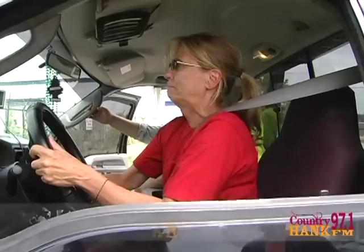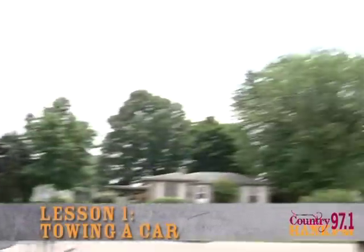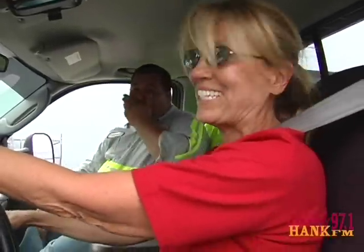First thing we need to do is teach you how to drive the truck. We're going to have to back up this way and then back around to back up in front of that purple car. I'm going to back up in front of a purple car, supposedly. We'll see.